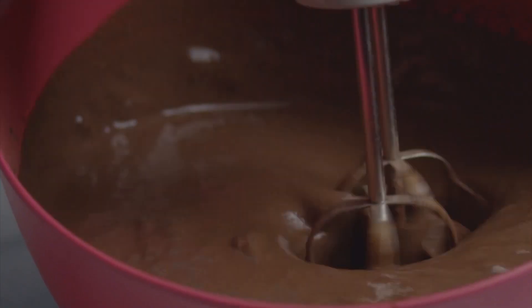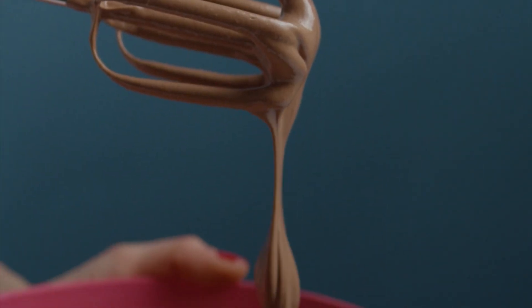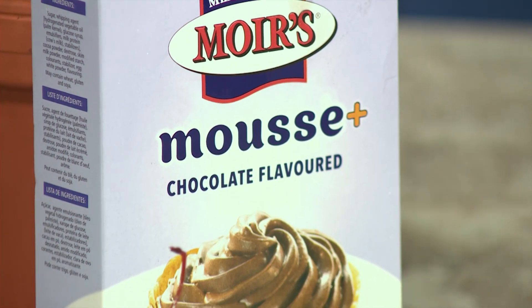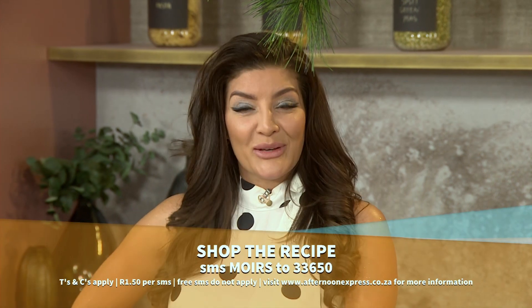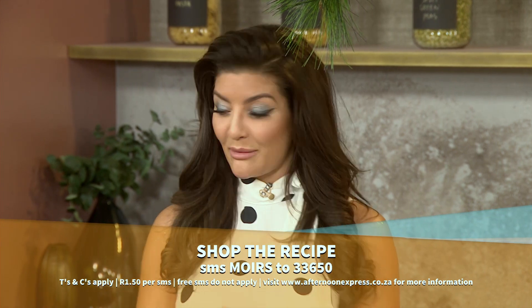Do you want to share some magical moments with your family and friends this summer? Today we're going to show you how to make the most beautiful Moyes chocolate mousse domes. Think about a crunchy biscuit topped with chocolate mousse and covered with heavenly chocolate. Chef Posalezza Swartz is in the kitchen, and for this recipe all you need to do is SMS Moyes to 33650 to receive a list of ingredients and a link to this recipe.